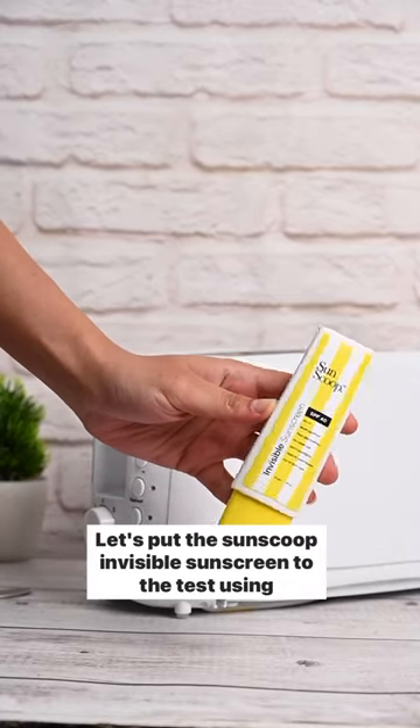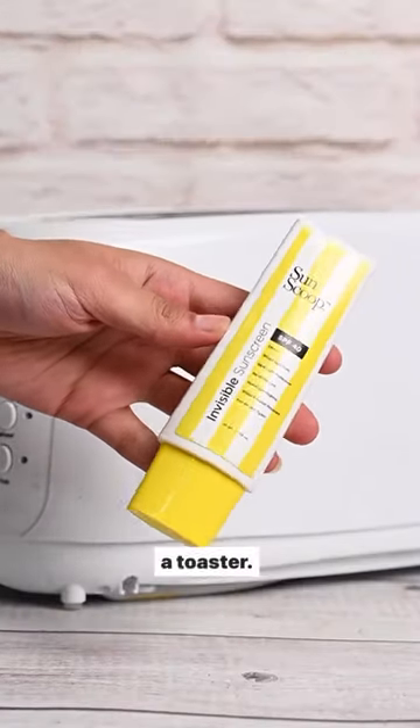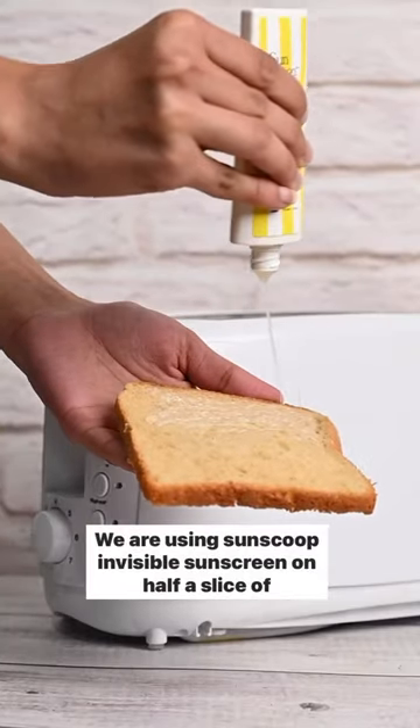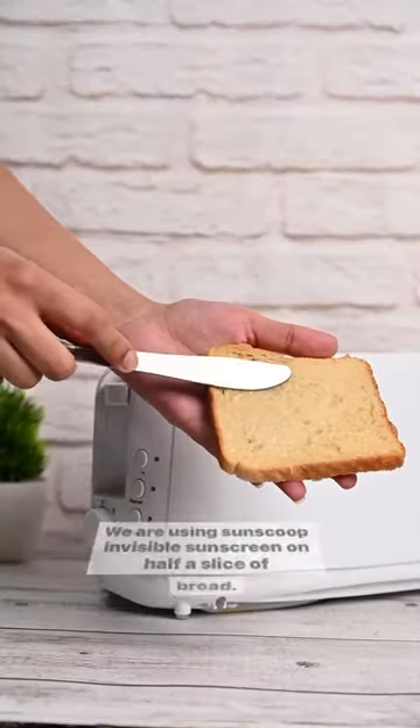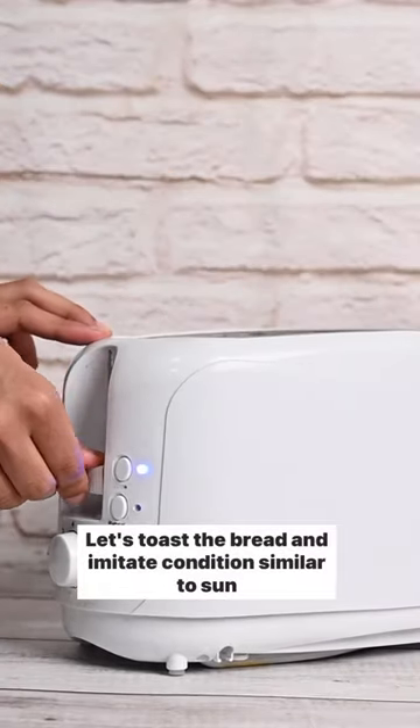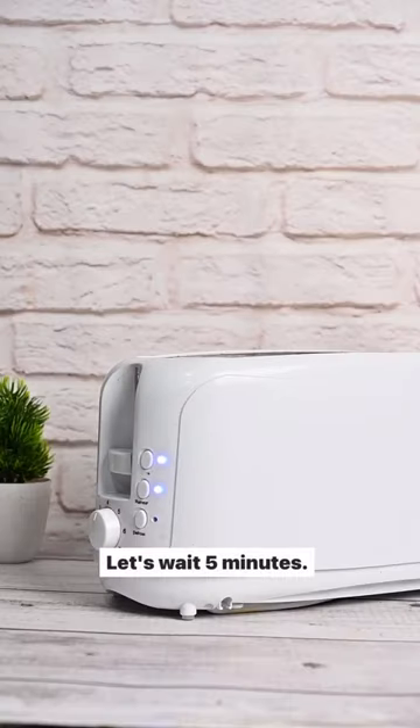Let's put the Sunscoop Invisible Sunscreen to the test using a toaster. Consider this bread to be your skin. We are using Sunscoop Invisible Sunscreen on half a slice of bread. Let's toast the bread and imitate conditions similar to sun damage. Let's wait 5 minutes.